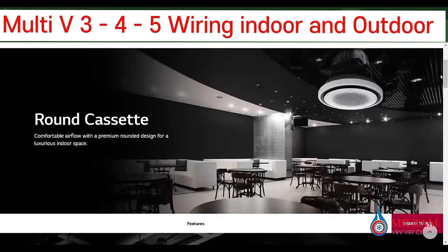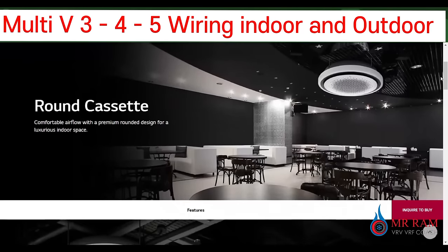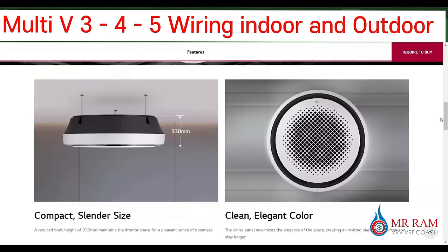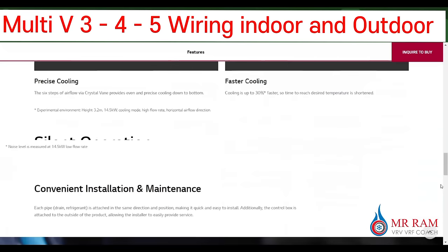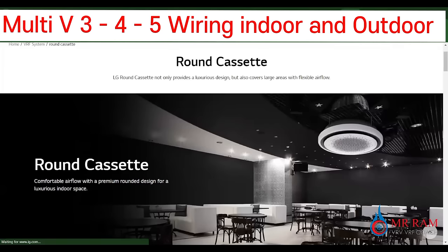This is a very professional and good-looking indoor unit — a very good round cassette. It's called a round cassette.